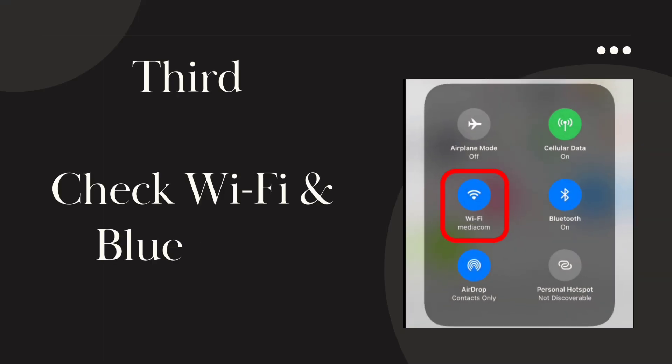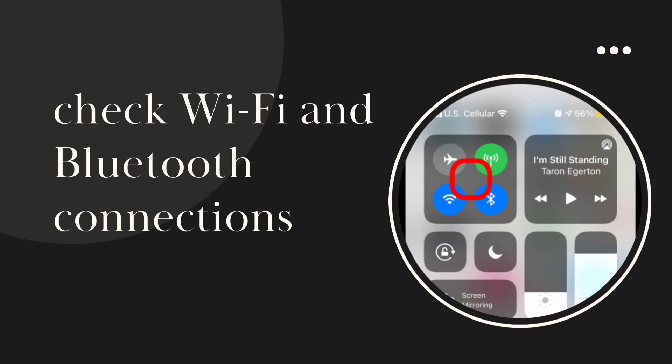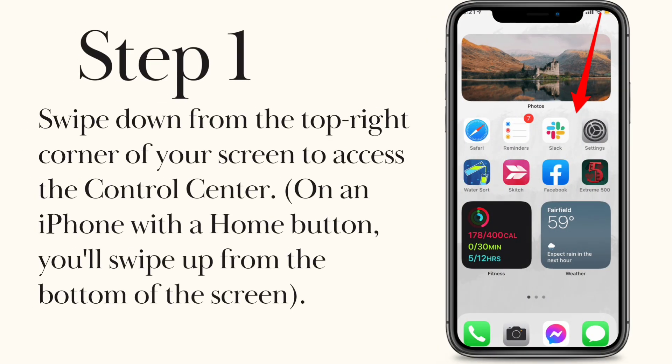Third, check Wi-Fi and Bluetooth connections. Check Wi-Fi and Bluetooth connections on your iPhone. Step 1. Swipe down from the top right corner of your screen to access the control center. On an iPhone with a Home button, you'll swipe up from the bottom of the screen.